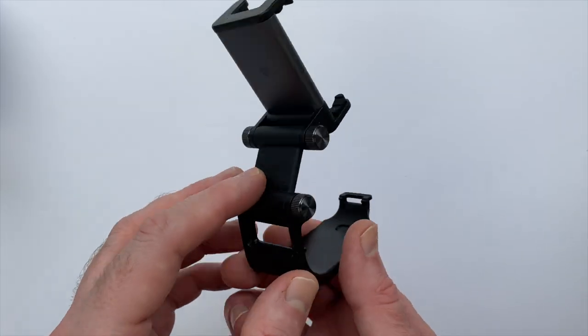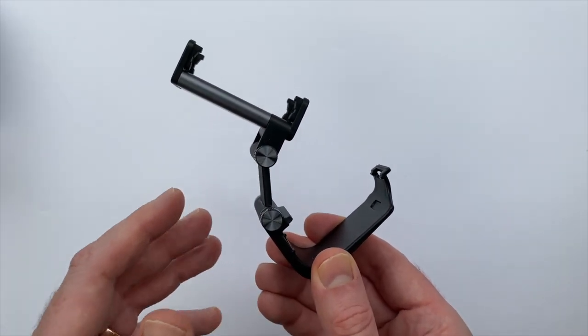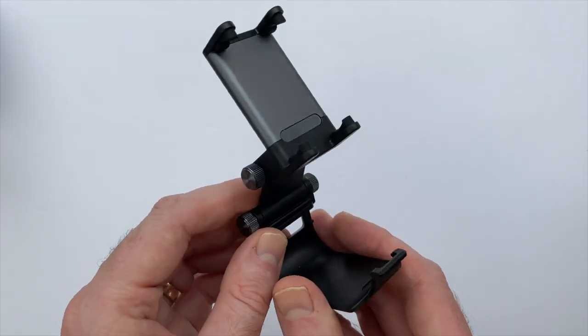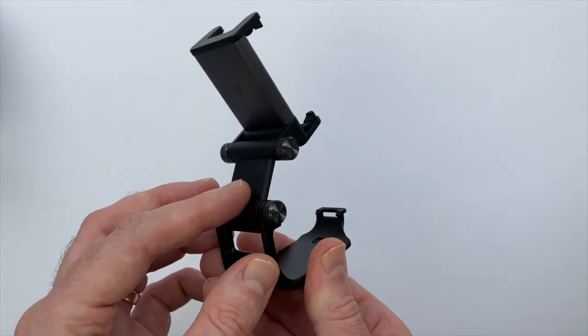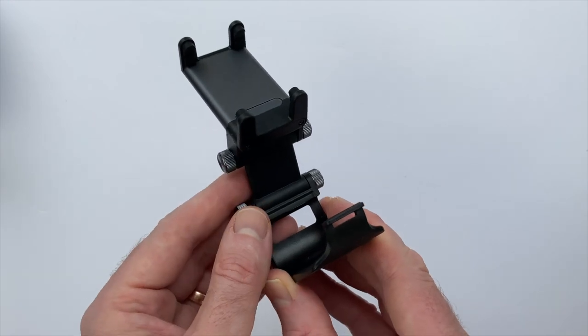Here is the mobile clip, and as you can see it's just a simple clip that attaches your phone to the Pro 2 controller. This goes for $14.99 on Amazon, so it's a pretty cheap little accessory, but in the hands it does feel really quality — it's nice and lightweight.